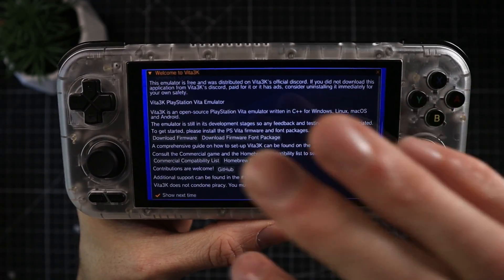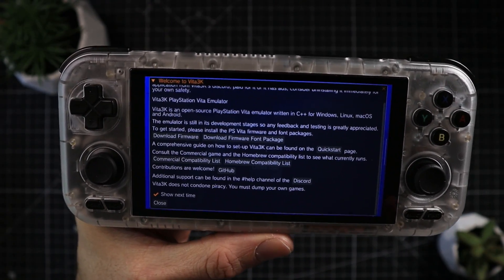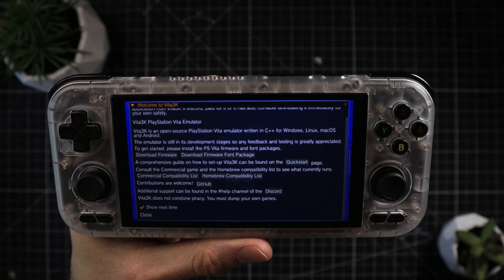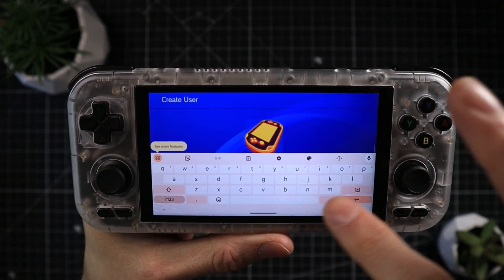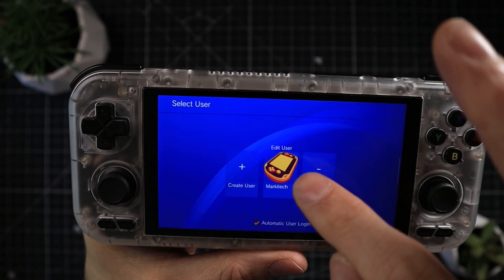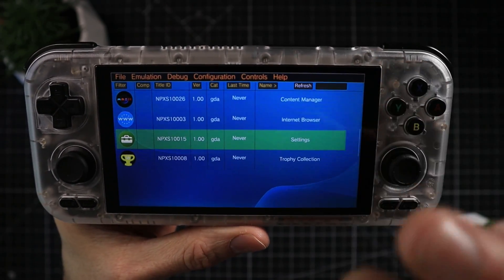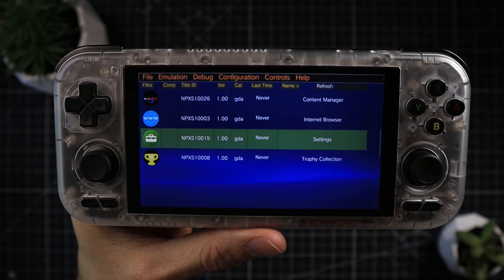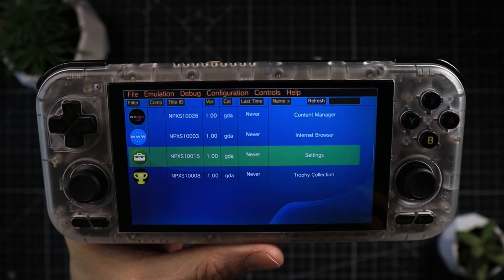There are compatibility lists and forums you can check — surprisingly, over a thousand games are supposedly completely playable on most Android devices. Next, you'll be prompted to create a new user; just do this once and give it a name. It's worth enabling automatic user login since it'll likely only be you playing. Once done, you're greeted with the main screen. The emulator supports controllers and has an on-screen overlay you can toggle off in options. Now we need to get our legally backed-up PS Vita game installed.